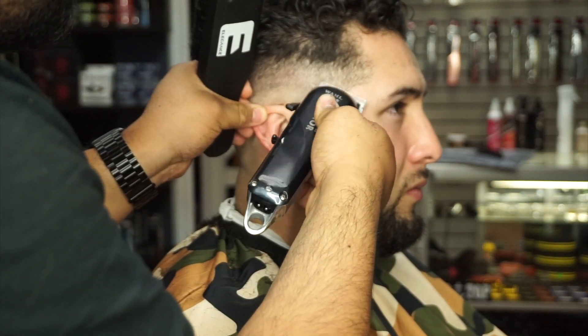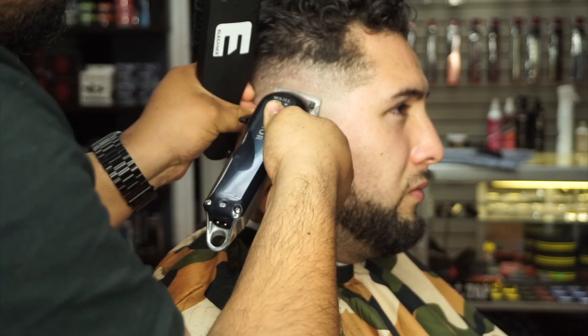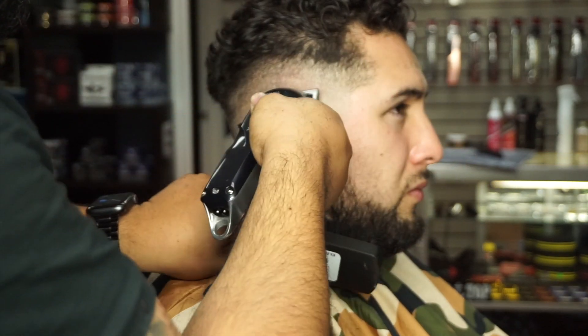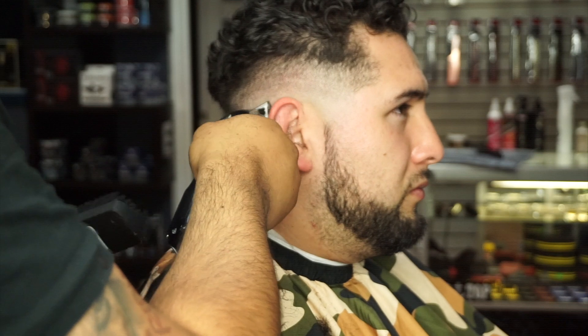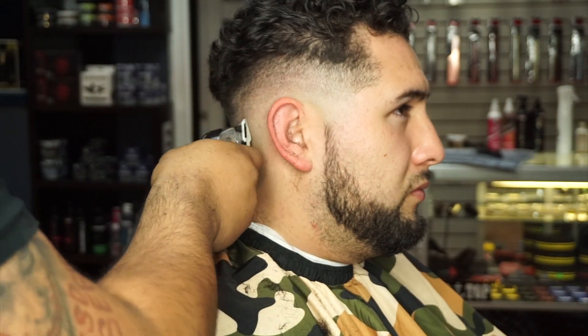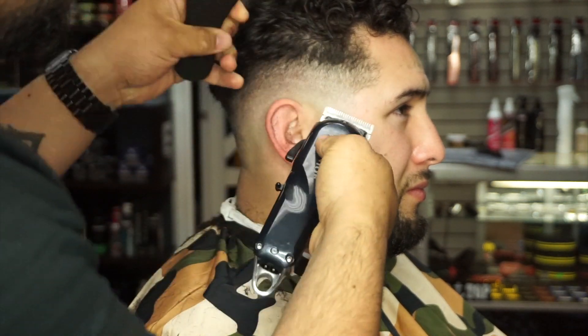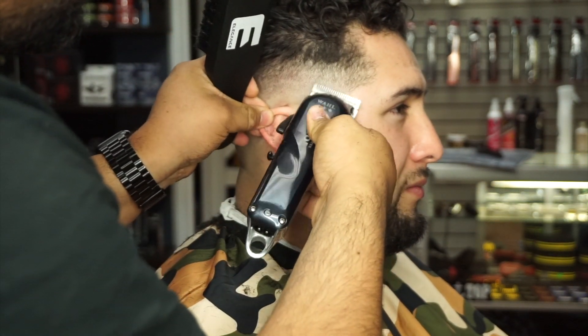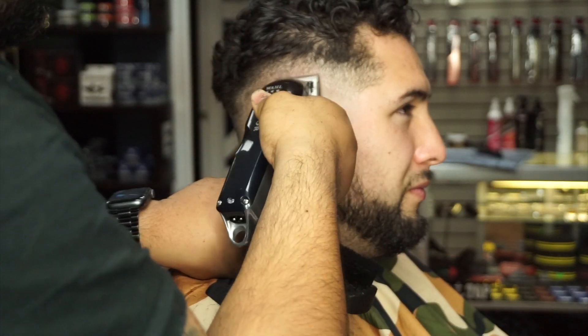Here I started off closed right above where we left off on the trimmer and I slightly open it up as I go higher. As you guys can see, the lines are already pretty much gone. All that's needed is a little bit of detail work right here — I'm about halfway open, a little bit more than halfway.